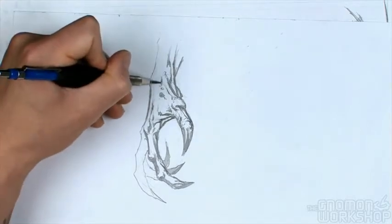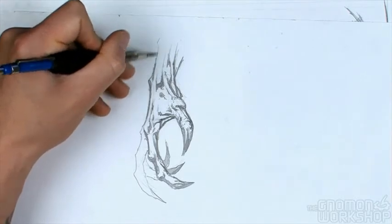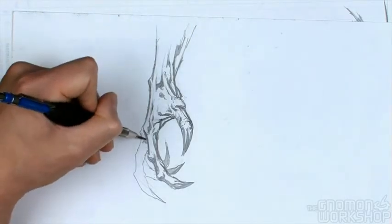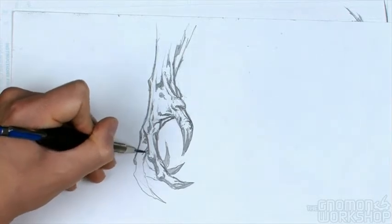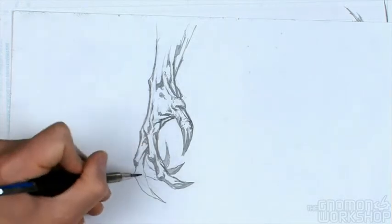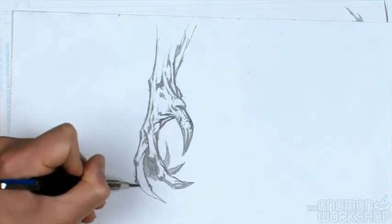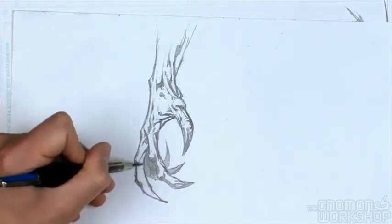Now these fingers I'm just going to shadow out — and I'm doing that not out of laziness, believe it or not, but if I were to draw all of them lit it starts to get visually confusing. I'm using the kinds of skin stretching that you'd see on a normal hand, just a little bit more accentuated and more pronounced.